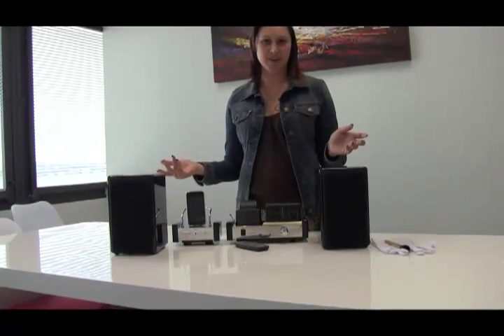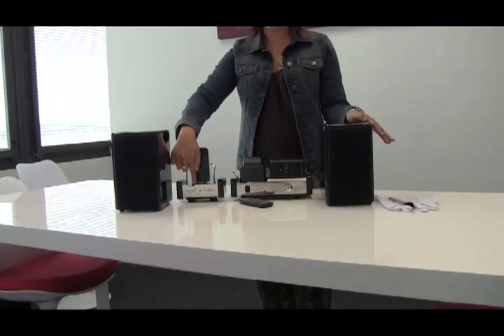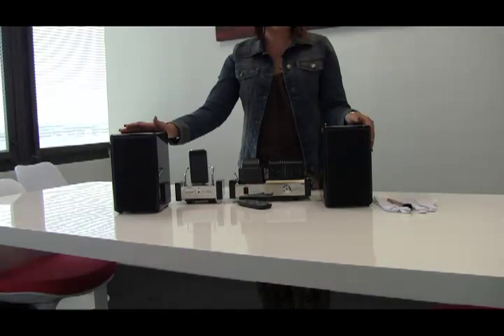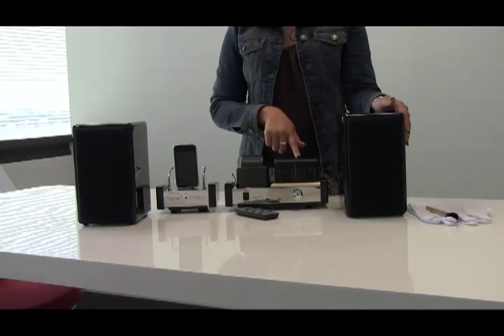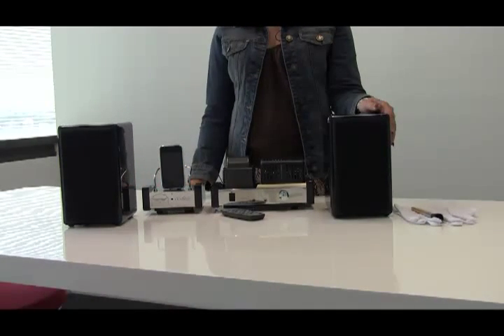Here we have the Fat Man i-Tube valve dock with speakers. The Fat Man i-Tube not only looks great but is completely unique in style. It has a built-in amplifier making music sound better than ever, and the valves highlight the system and brighten in tune with the beats of the music.